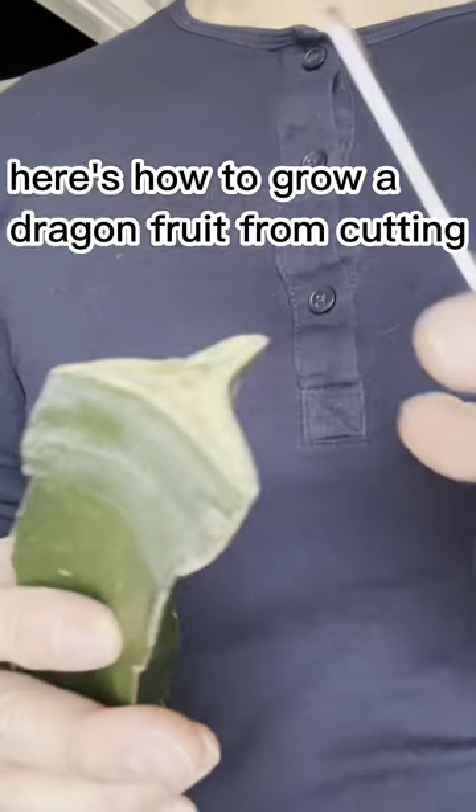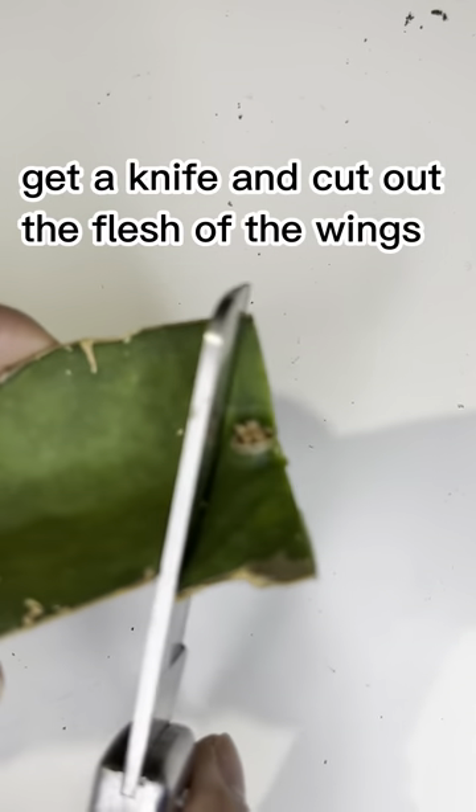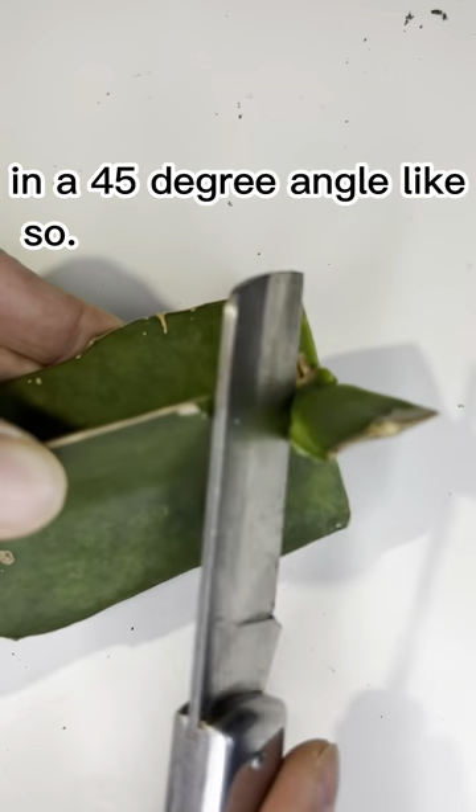Here's how to grow a dragon fruit from cutting. Get a knife and cut off the flesh of the wings in a 45 degree angle, like so.